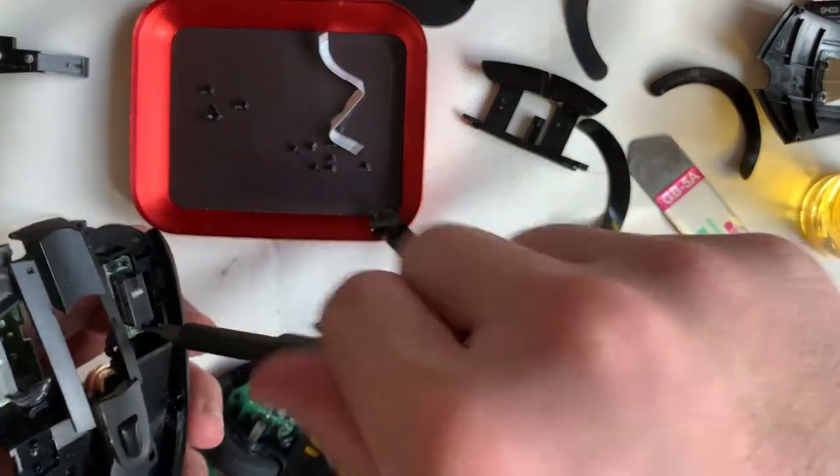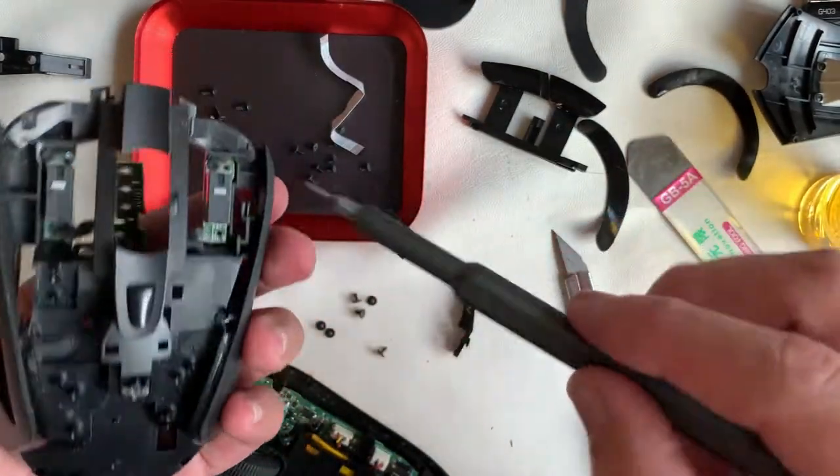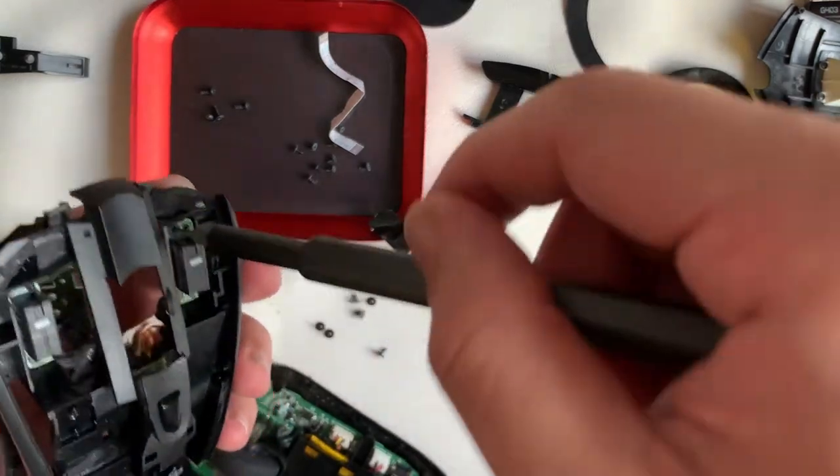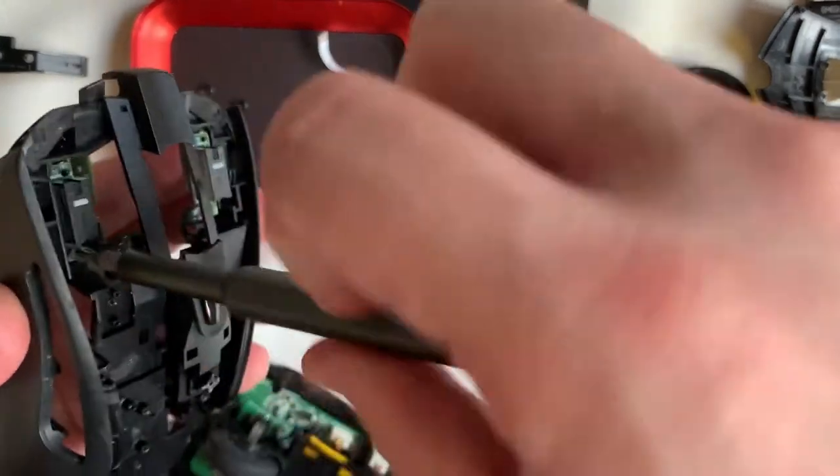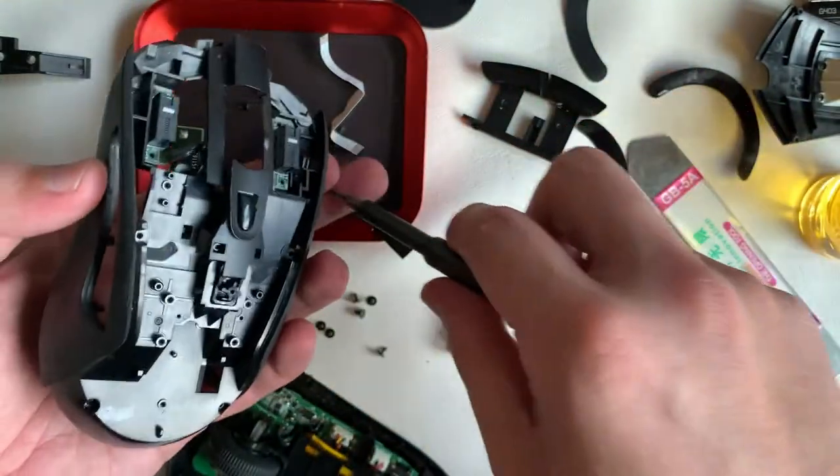All the switches are from Omron — there are those triple switches which are replaceable, so you just need some basic soldering skill and a good soldering iron.